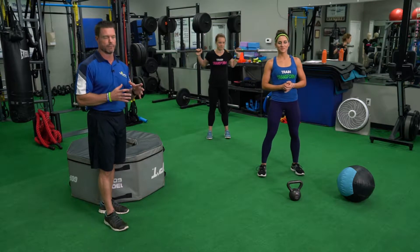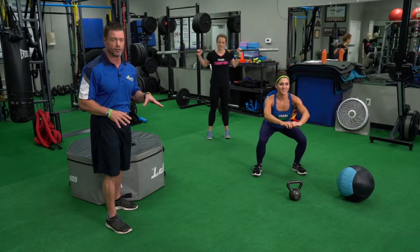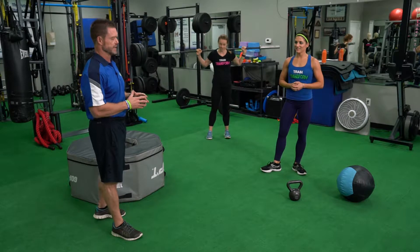Today we're going to start with Holly demonstrating a body weight squat. Anytime somebody's new to Triumph or new to exercise, we start with basic body weight. We also use this in a lot of our warm-ups. Holly's going to spread her feet about shoulder width or hip width apart, keeping weight in her heels. A cue I like to use: pretend you have a door behind your butt and push that door open as you squat down. We squat to a depth comfortable for the knees — my knees don't like to go below 90 degrees, nor is there really an advantage to doing that.